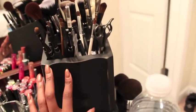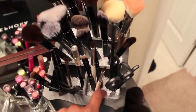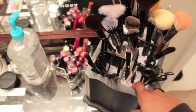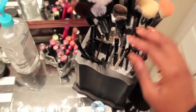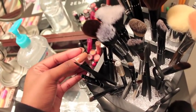I got this brush holder organizer from the Goodwill and filled it with colored filling beads from Michaels. If you're going to get something this tall you'll need more than one pack of beads, but you could just get a jar and use that instead. This was about four dollars.